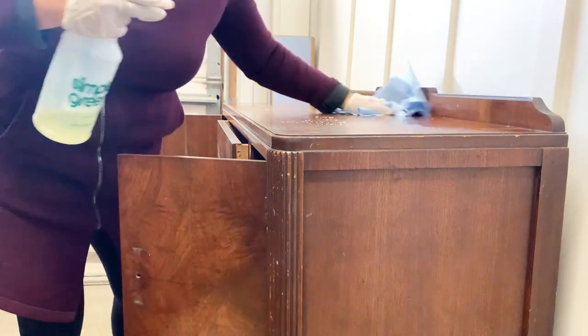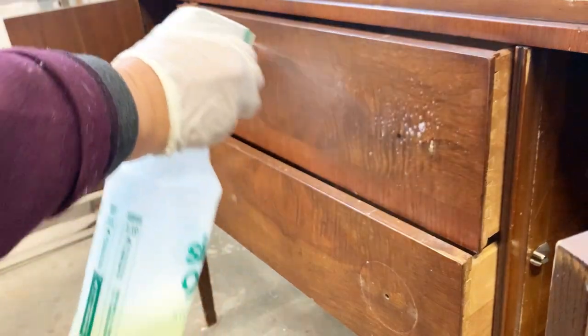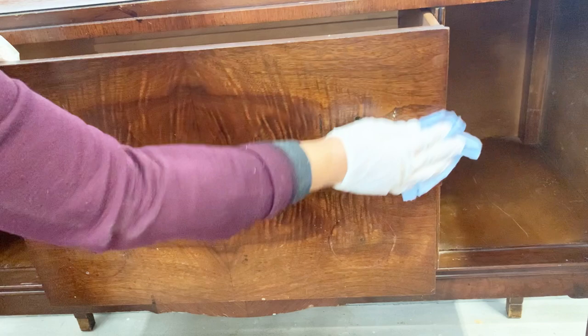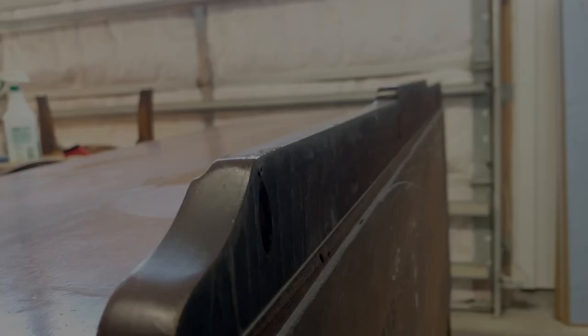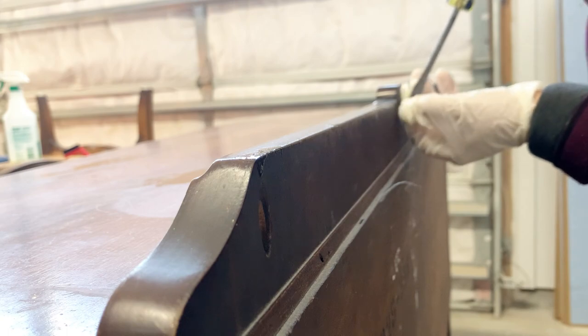I'll be filling that up with some wood filler, but before that I need to make sure that my piece is completely clean. Today I'm using this really good degreaser from Simple Green, but you can use a vinegar and water mixture or some dish soap and water. The whole idea is to have your piece contaminant free before the abrasive in your sander pushes any of those contaminants into the wood grain.